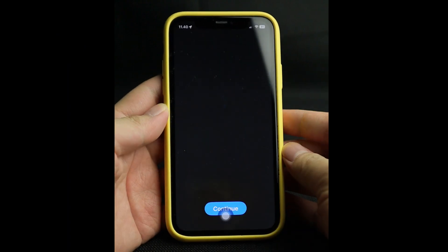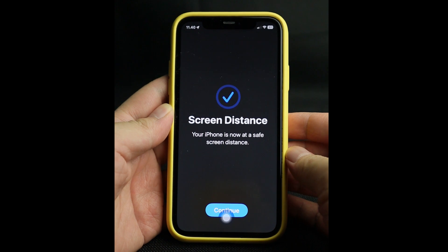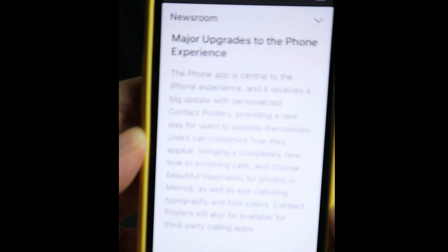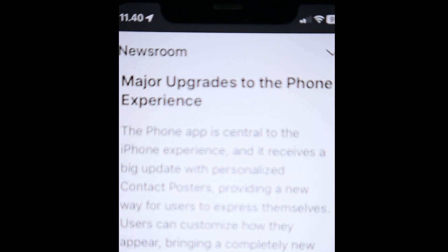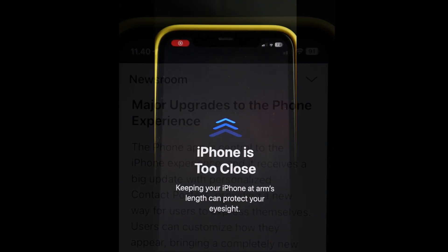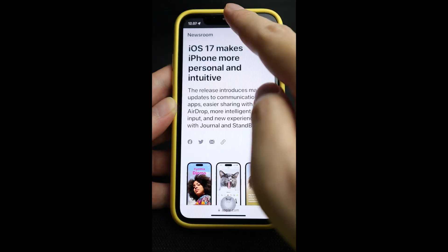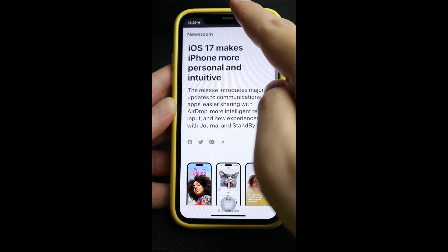Another cool feature is Screen Distance — it's a health feature that can warn you if you've been too close to your phone screen for a while. I've also made a video about how you can turn this feature on; here is the link, and also in the description below.